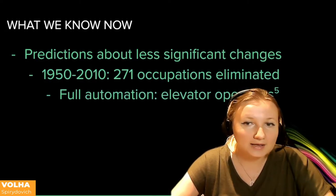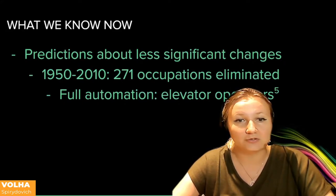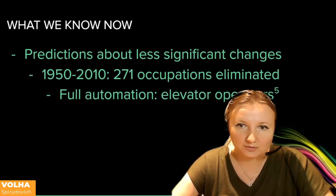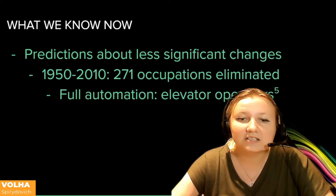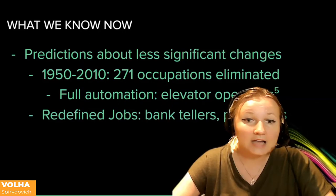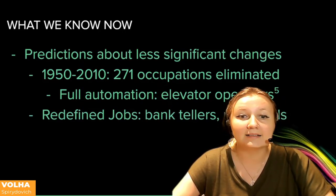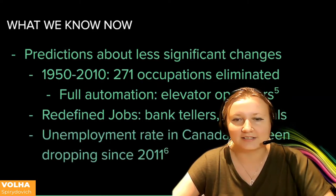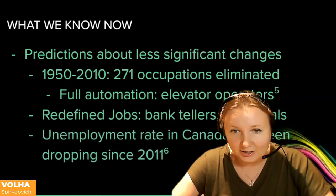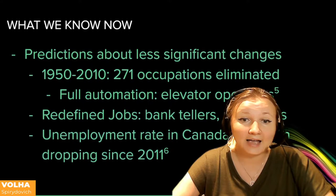Computers create about as many jobs as they eliminate. The main effect of automation for the time being will not be to eliminate jobs but to redefine them. Increased productivity results from technological advancements — the number of bank tellers and paralegals has increased despite the ATM and electronic discovery software. Despite technological advancements, the unemployment rate in Canada has been dropping in the past decade.